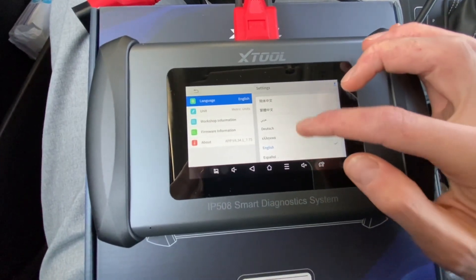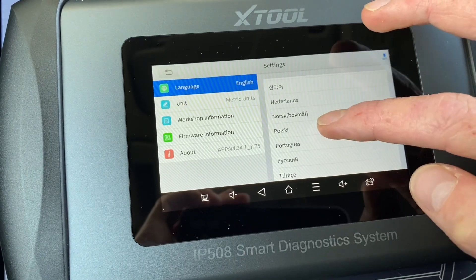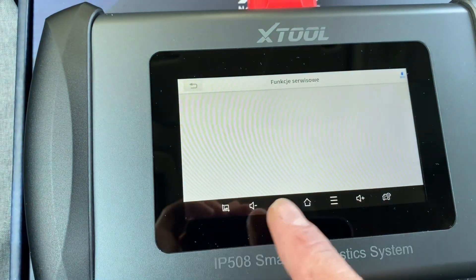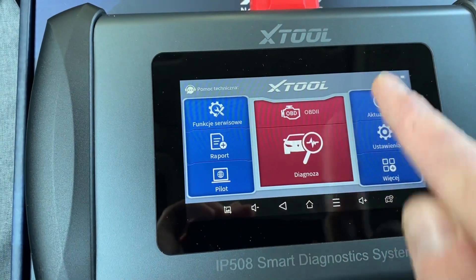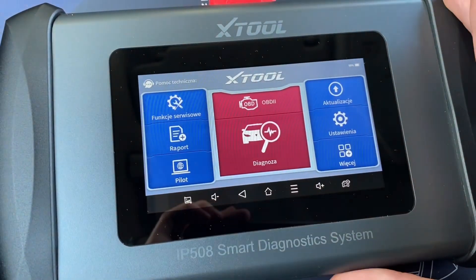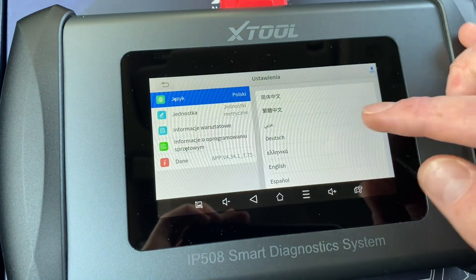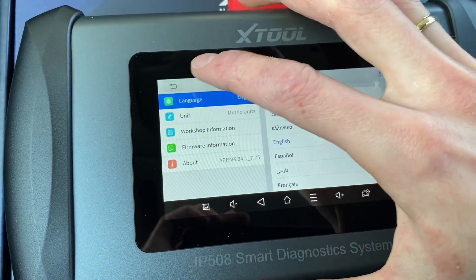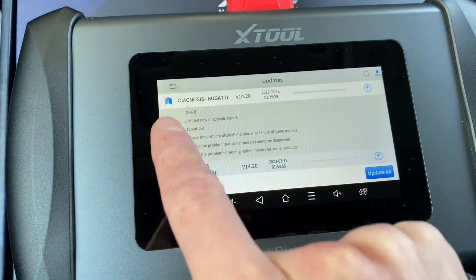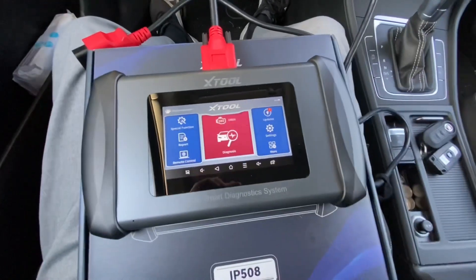If you go to settings and change the language — say, to Polish — the interface changes but you lose access to licensed apps: special functions and updates disappear. When you change language, you actually need to contact support with your device serial number and request new update packages for that language. It's a little annoying, but it's clearly a licensing safety feature and you'd only do it once. Switch back to English and everything comes back.